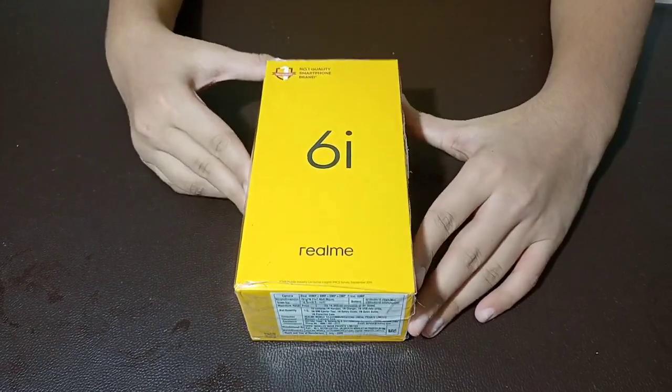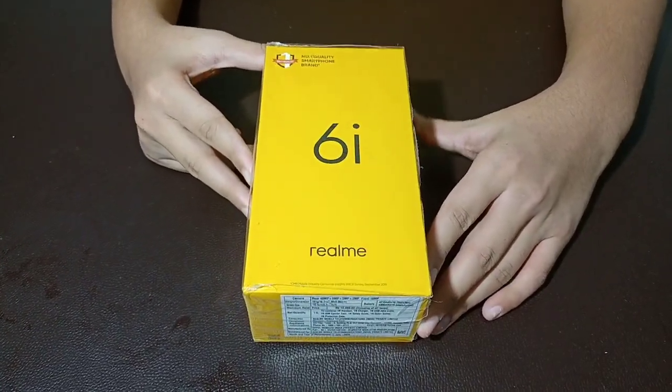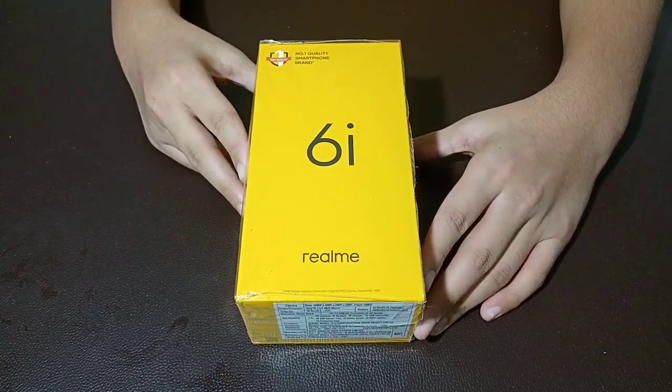The box is Realme 6i. It is a number one quality smartphone brand.